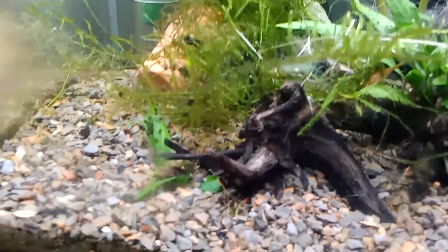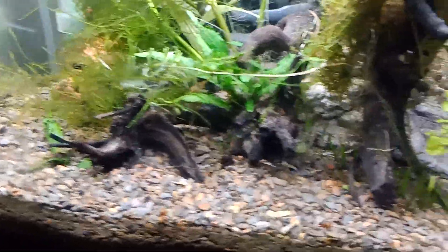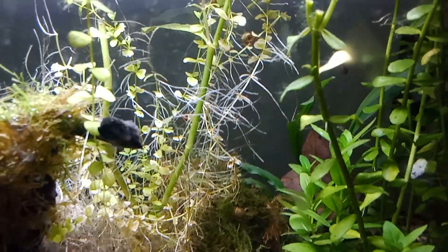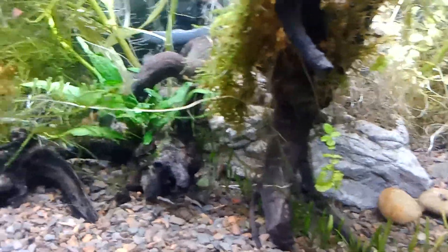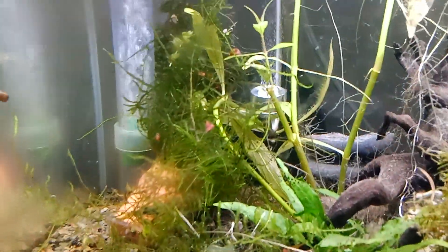I was going to put a sponge filter, but being that I had the plenum, I'm going to run it as an under gravel, which from what I'm hearing is pretty good for shrimp. It won't pull in any of the newborns — there's no place for them to get sucked into. And if everything goes right, I'll have a nice colony.